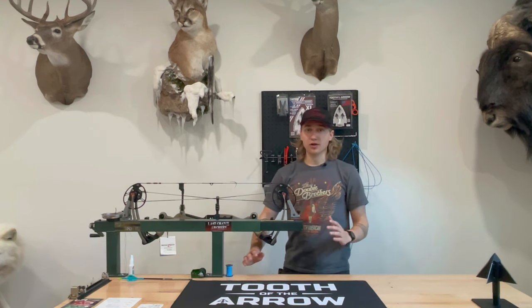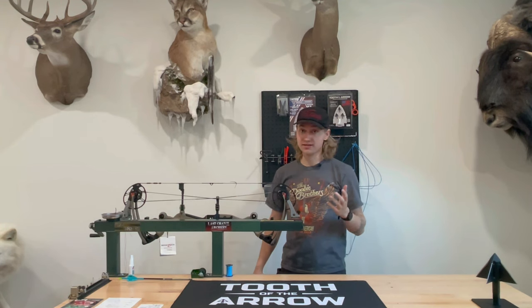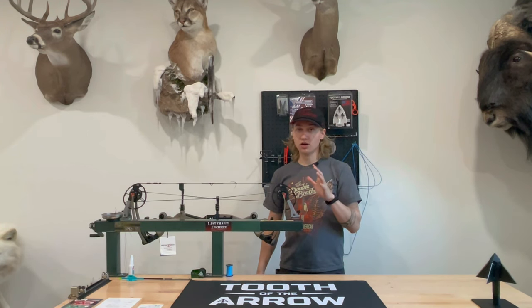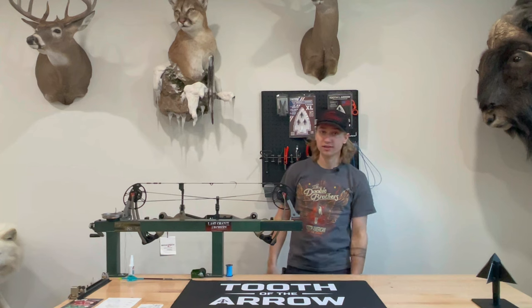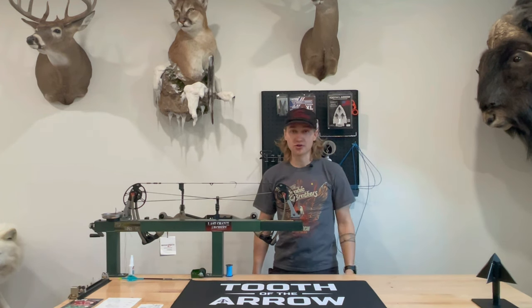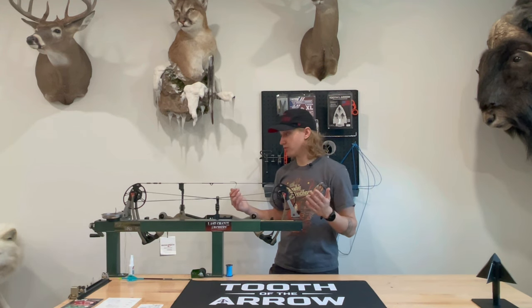Thanks for being here and we're going to get started. The very first thing we're doing today is changing my strings. Now you don't have to change strings. I want to point out right off the bat that when you get a brand new bow, the strings that come with it are perfectly fine. You don't have to do it — it's another expense added on top of the massive expense that getting a new archery setup is anyways. So don't feel like you have to do this. I do it for a few reasons.